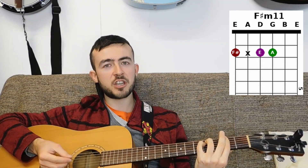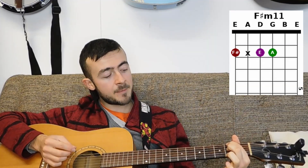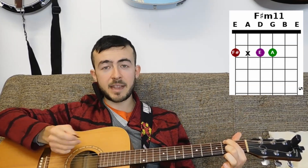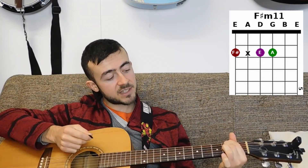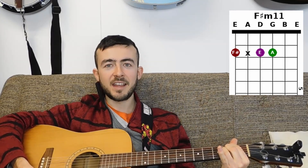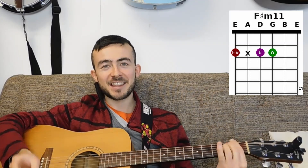F sharp minor 11 is basically a way to avoid playing the tricky bar chord that is F sharp minor. This sounds probably nicer in most contexts and it's much easier to play. Put your index finger on the bottom string second fret and let that finger gently rest on the A string so it mutes it. Middle finger goes on the second fret of the D string and your ring finger goes on the second fret of the G string — play all the strings and you get F sharp minor 11. I may just shout 'F sharp' when going through the chords because it's quite hard to fit all those words in a small space.